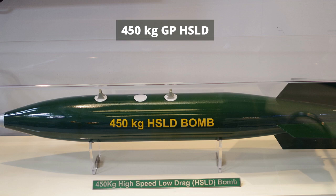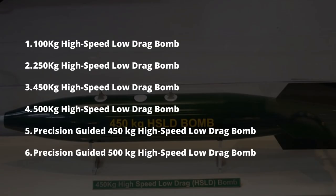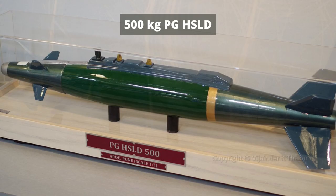The family of HSLD comes in four different versions which include 100 kg, 250 kg, 450 kg, and 500 kg bombs. Out of four, only the 450 kg and 500 kg versions can be equipped with a guidance kit, making it a precision-guided bomb.